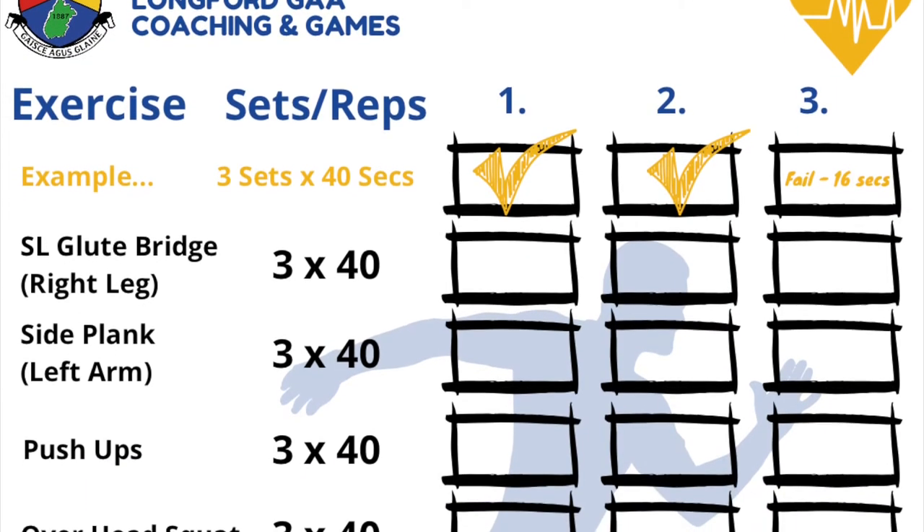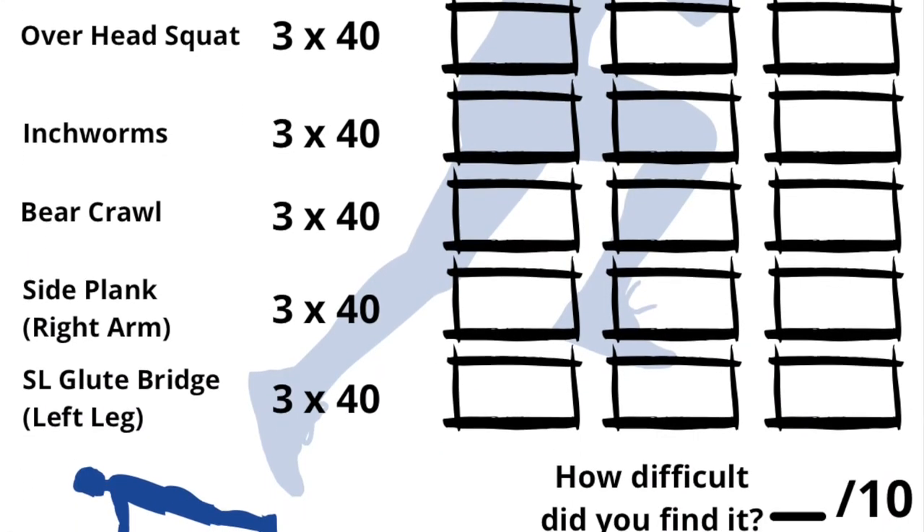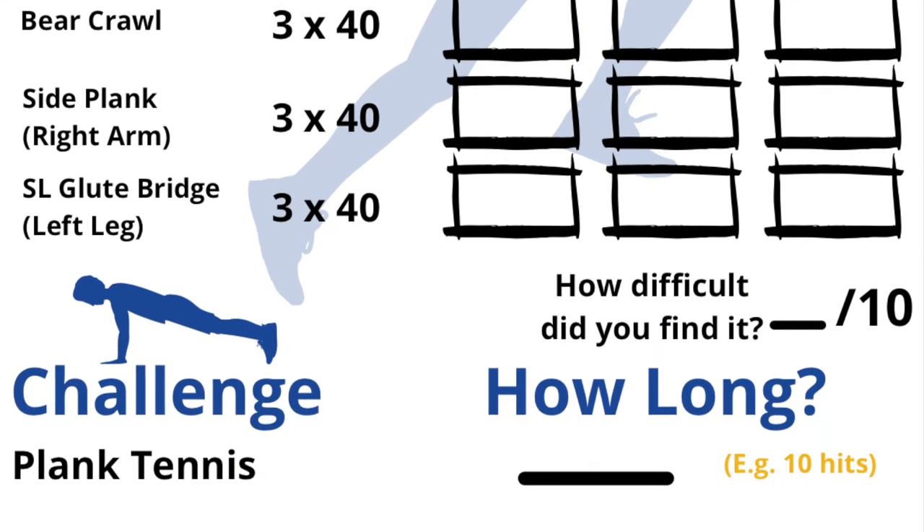In the email you received a log sheet. I would urge you to print this off and fill in these sheets as you go to keep track of your progression from session to session and week to week.